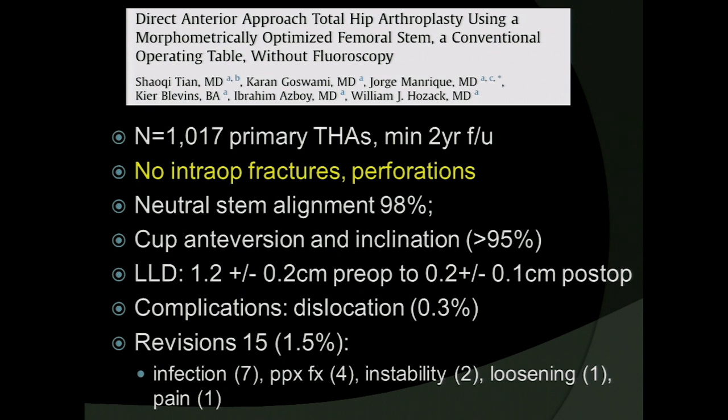The meat of this presentation comes down to a paper recently published in the JOA, reviewing 1,000 primary total hips done by Bill Hozak using a standard approximately coated stem — not a mini stem — on a primary standard operating table and without fluoroscopy. With minimum two-year follow-up, he showed no intraoperative fractures, no perforations, great radiographic outcomes including neutral stem alignment in nearly 100% and appropriate cup positioning in greater than 95%. He achieved correction of limb length discrepancies to within two millimeters with a very low rate of dislocation and revision surgeries.